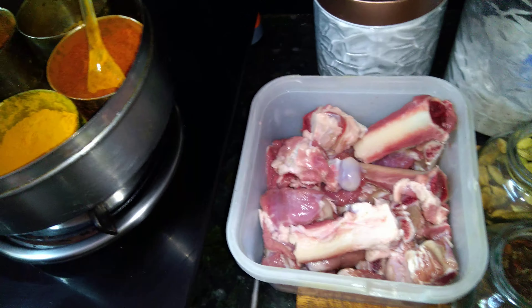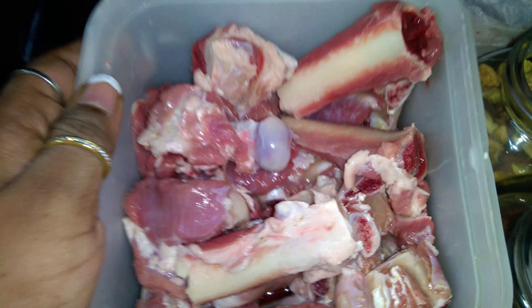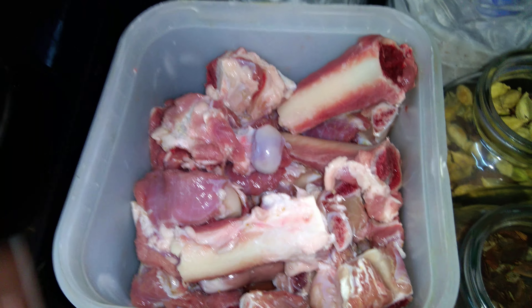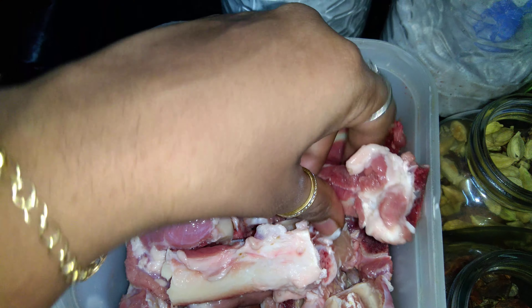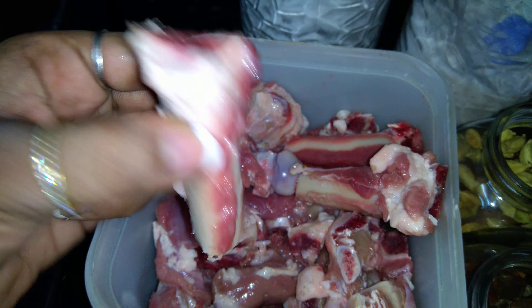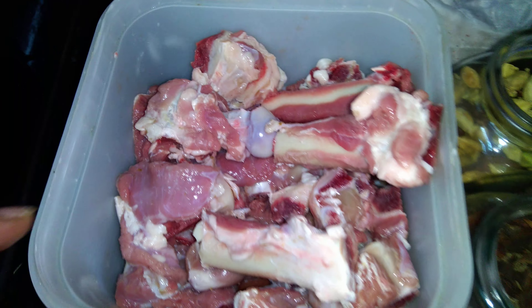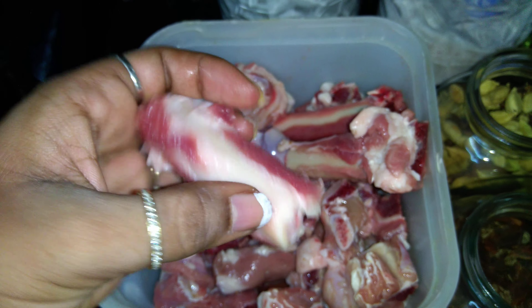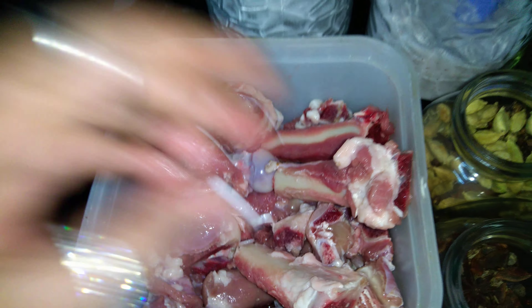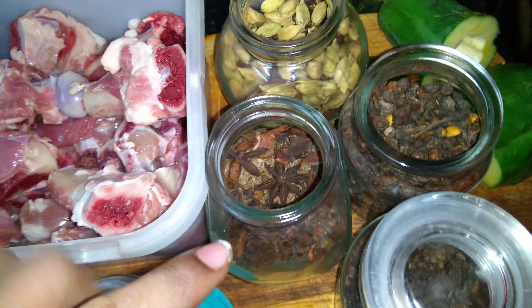For making this Mutton Handi, let's see what is required. First, I have taken around 500 grams of mutton — this is bone-in mutton. I have used more bones here because it is monsoon time, and it is very good to take the marrow. It's good for health.